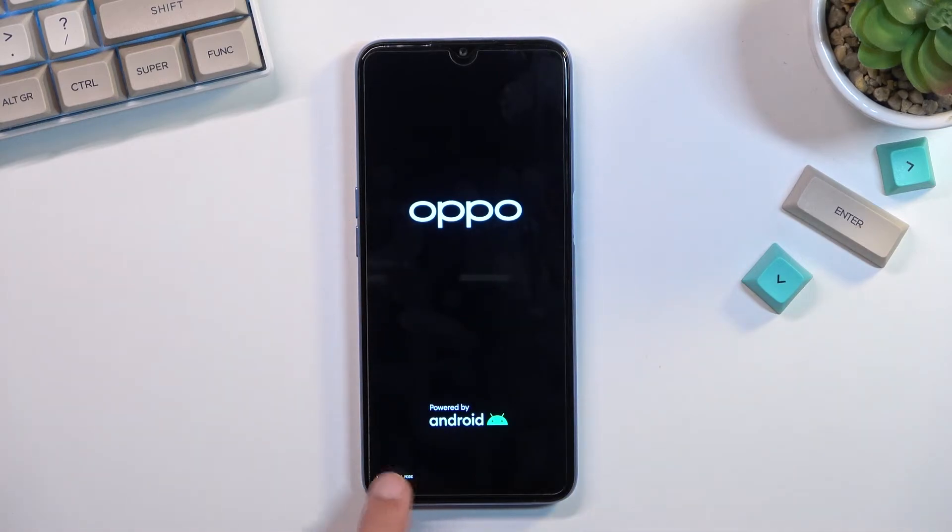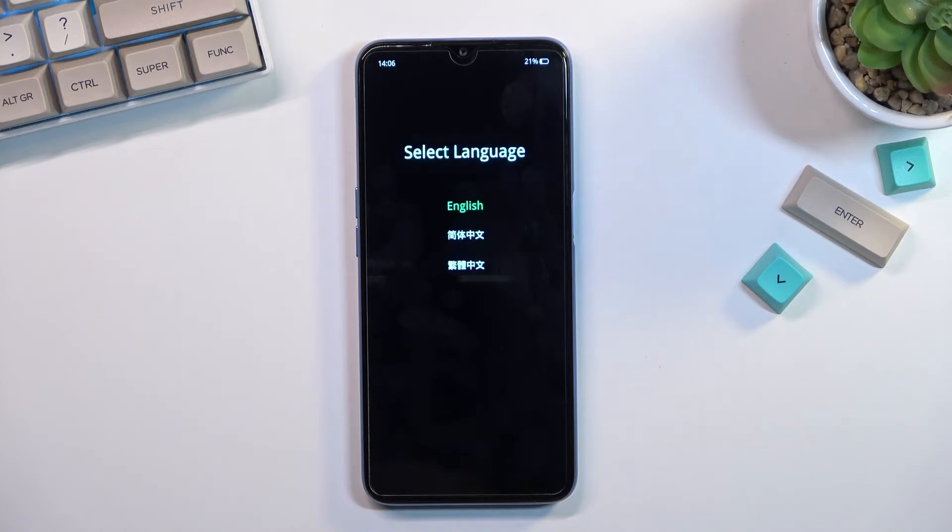You'll see a recovery mode message right here show up. Once you do, you can let go of those keys and simply wait for the recovery mode to actually open up. From here, tap on your desired language and there we go — we are now in recovery mode.